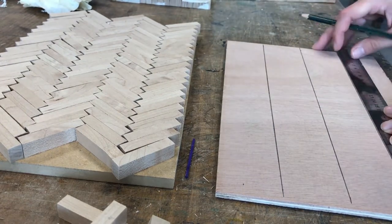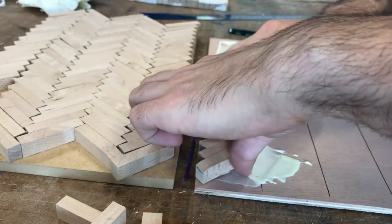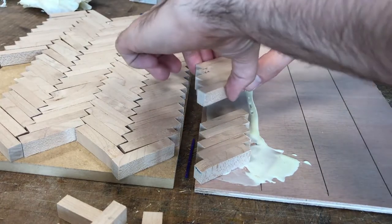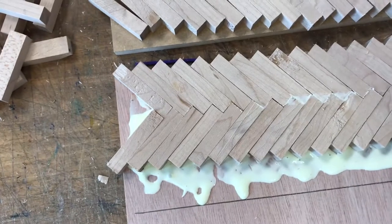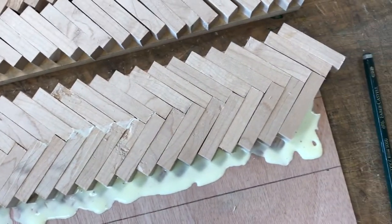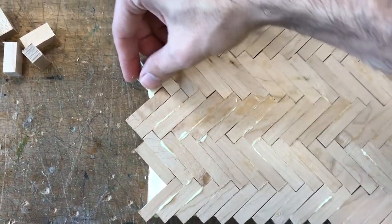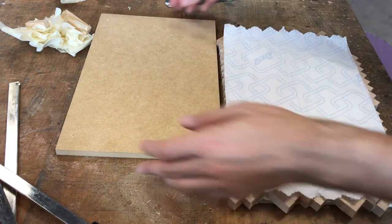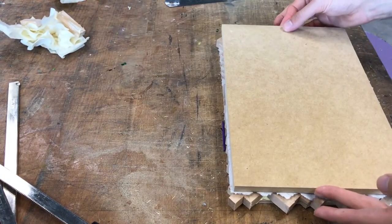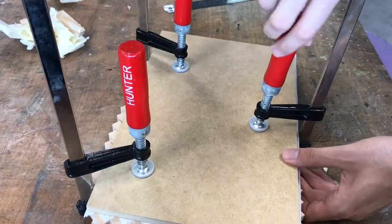With wood glue, start placing the pieces group by group and continue towards the bottom. Make sure to squeeze them together to prevent any unnecessary gaps. I took MDF and placed it above the herringbone pattern and with clamps applied pressure for about an hour.